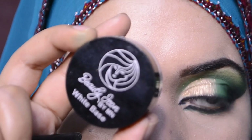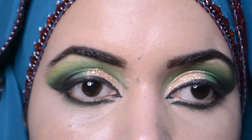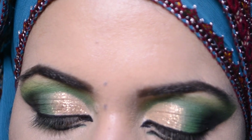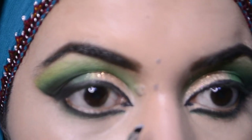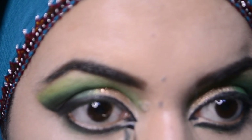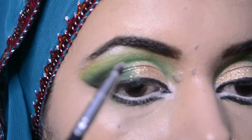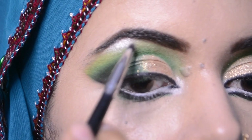This is Beauty Icon by M&A's white base. I will apply it to the inner corners. Then I will apply the highlighter to the inner corners.